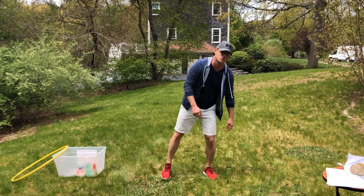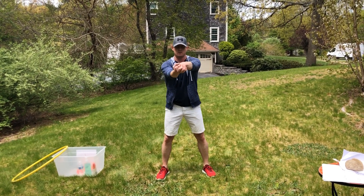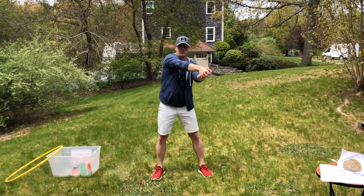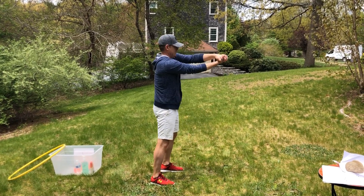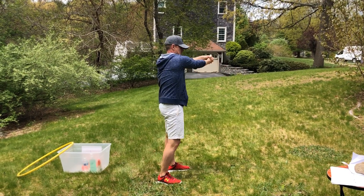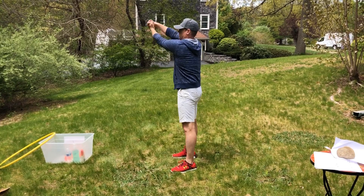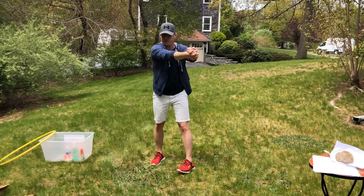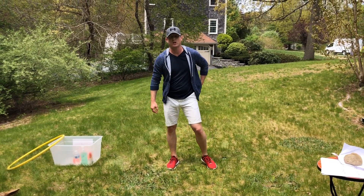Now we're going to do some arm twists. Lock your hands and bring them together, then do some figure-eight twists — this is a sideways figure eight. We're going to do some side movements, come back to the front, show you the other side, and back to the front. Shake it out.